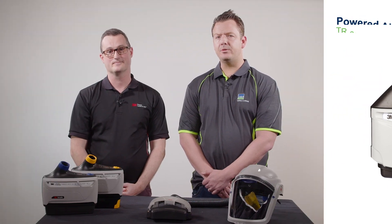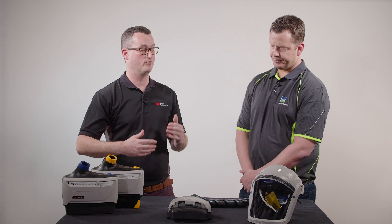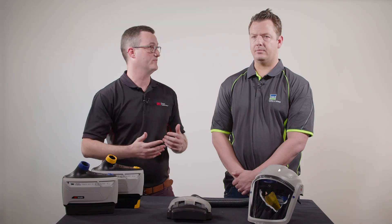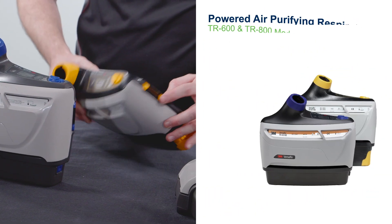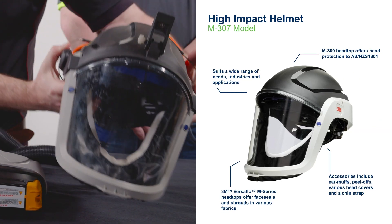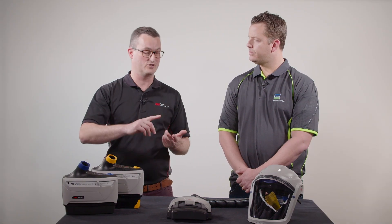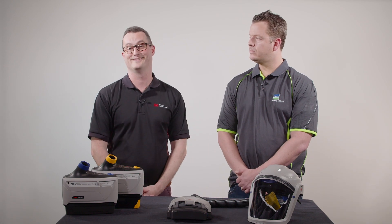Now, why would you use the PAPR and what industries? Well, there are a couple of real benefits. One is comfort — there's no increased breathing resistance from the fan and blower pulling the air through the filter. Also, no fit testing is required for those with or without facial hair. These are used in heaps of different industries from mining, construction, oil and gas.